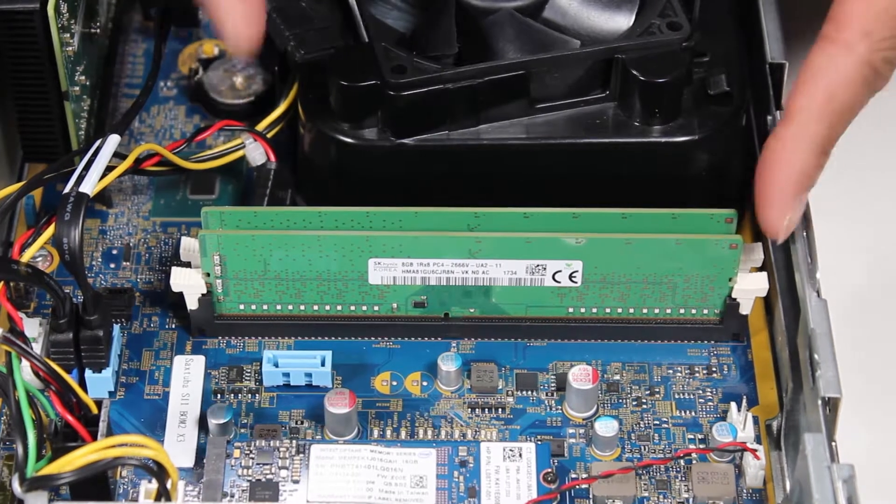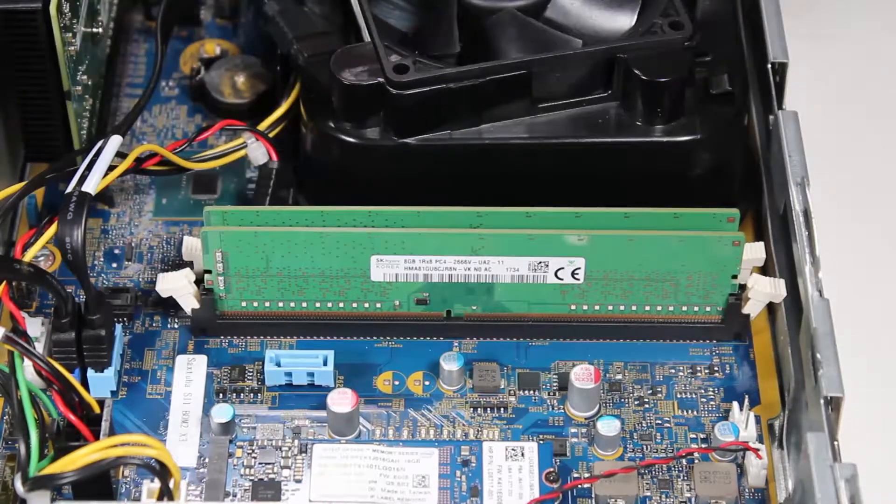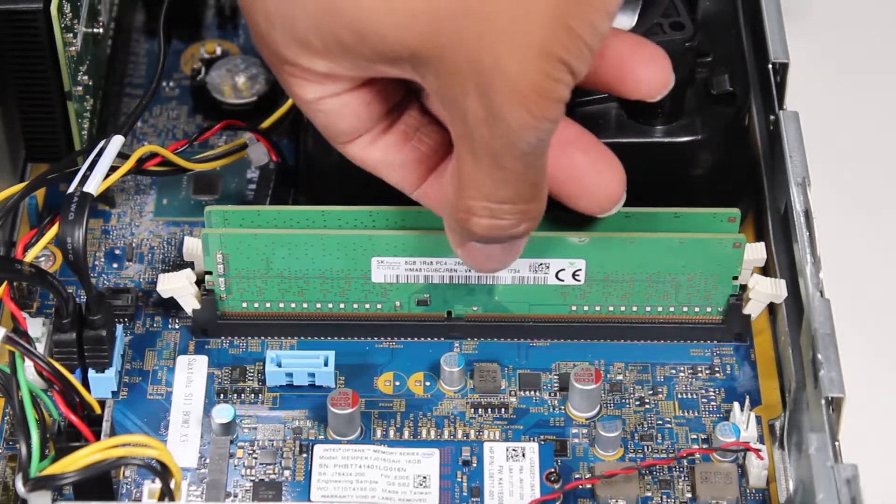Simultaneously, push down on the clips on either side of the DDR4 DIMM socket to release the memory module. Carefully pull the memory module out of the unit.